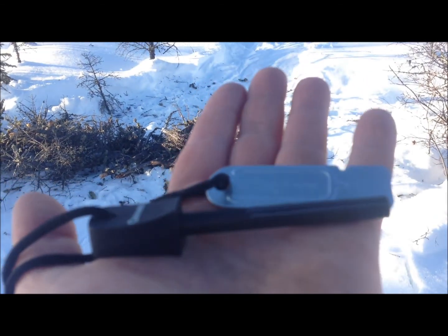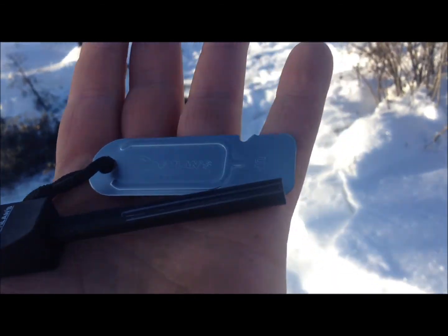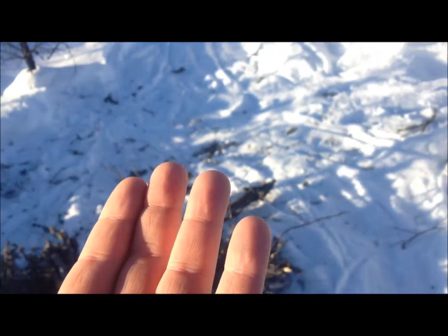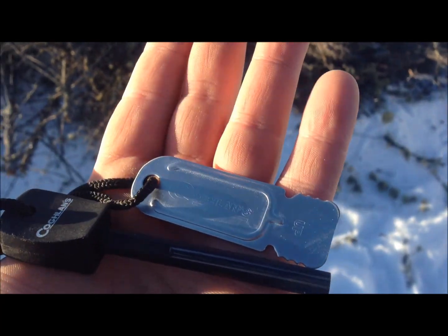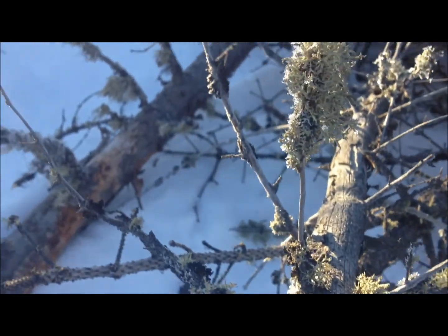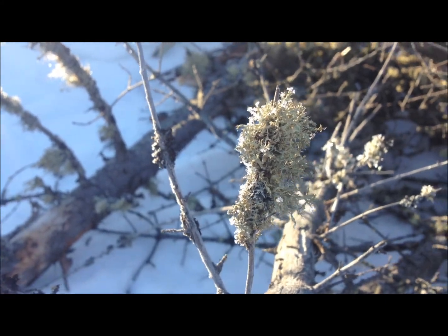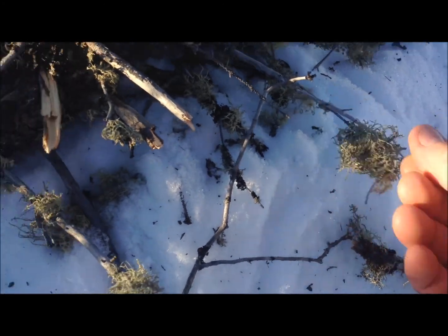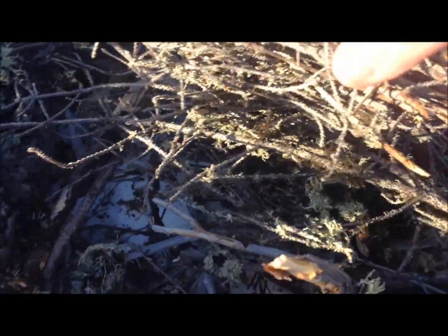I got this for Christmas — it's one of those flint magnesium scraper sparker fire starter things. It's going to be really hard to start a fire with this, but I'm not going to die, so I'll try it. If it doesn't work I've got a lighter and matches. I don't have any paper and I couldn't find any birch bark. I've heard that this stuff called old man's beard moss, which grows on all the black spruce here, is good as fire starter, but in my experience it feels very damp and humid.